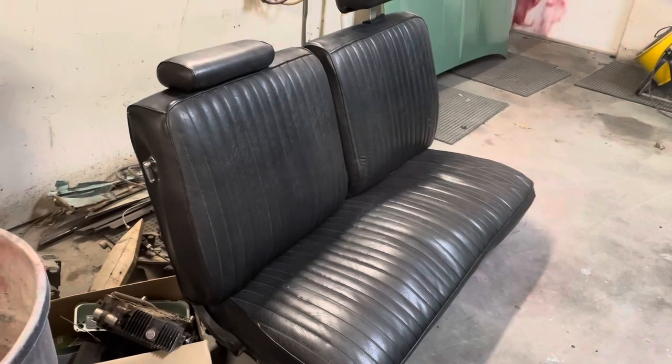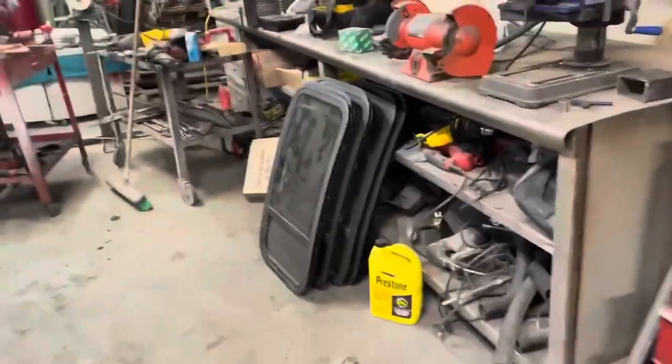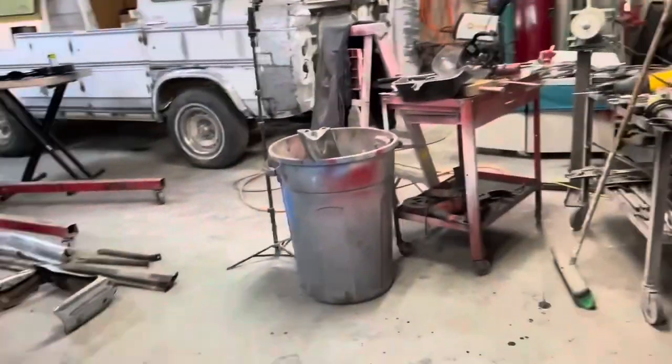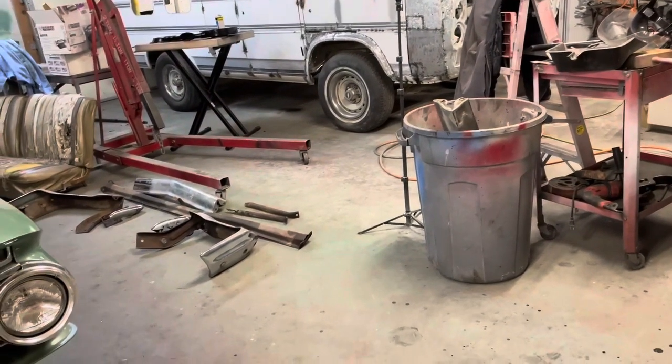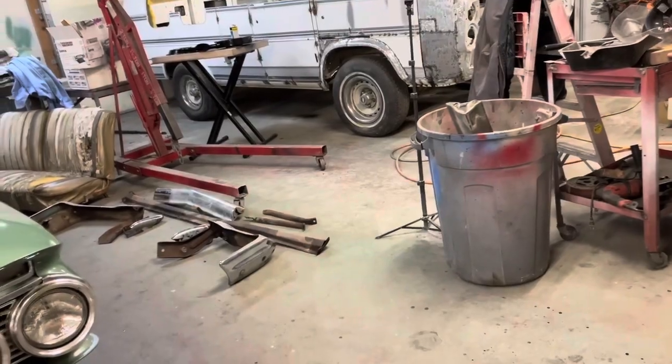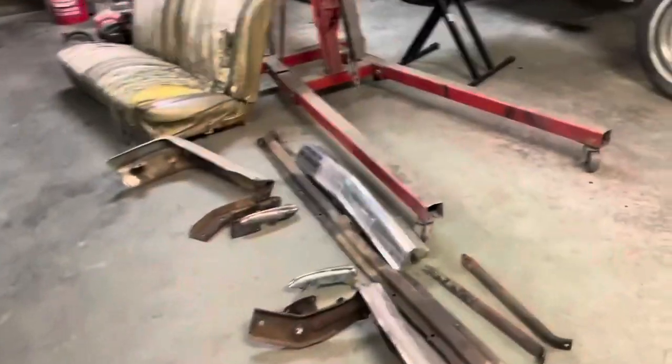Okay, so that's going to be it for tonight. Like I said, we'll pick up bolts and stuff tomorrow on the way home from work. I don't know if I'll get out here tomorrow night or not, I got some stuff going on. But if not, then Friday we'll get to putting this thing back together.